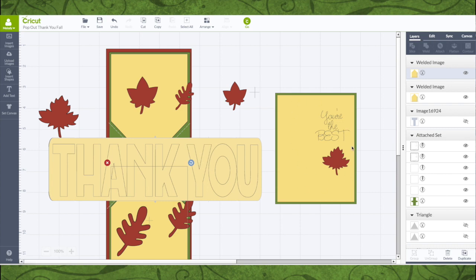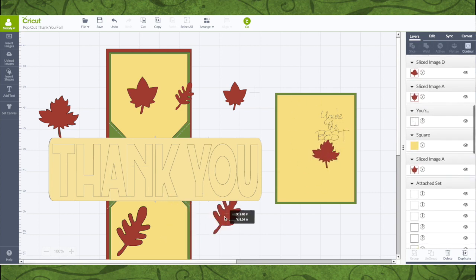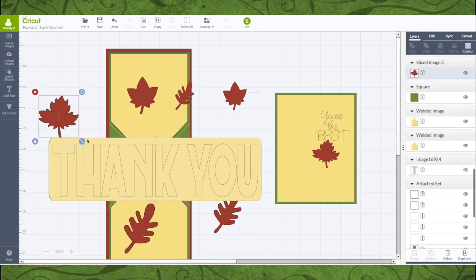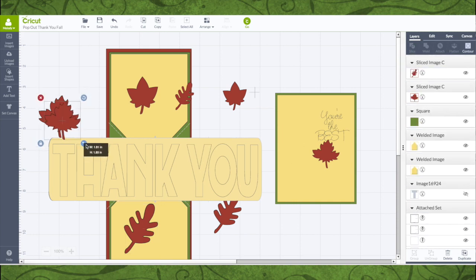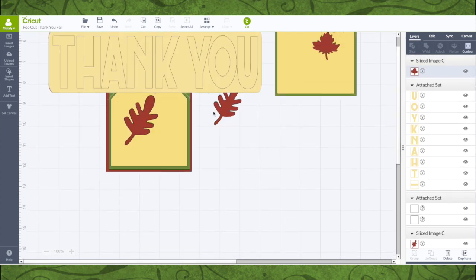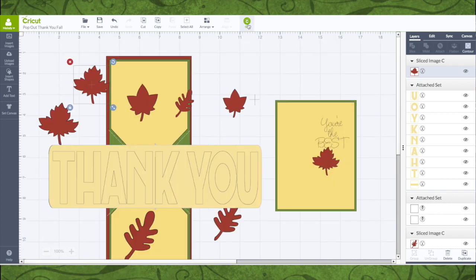This is the front of the card. These leaves you can make any way you want — you can make more leaves, duplicate a few, change the size of them, and place them anywhere you want. And I thought this place down here would be good if you want to write a message. You can type it in and attach it to this yellow piece if you want the Explore to write it, or you can write it yourself. So now let's go to Cut.